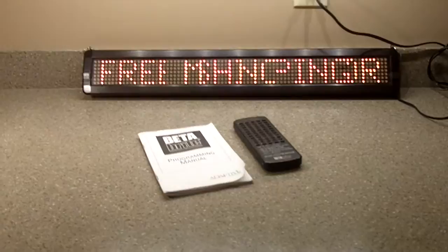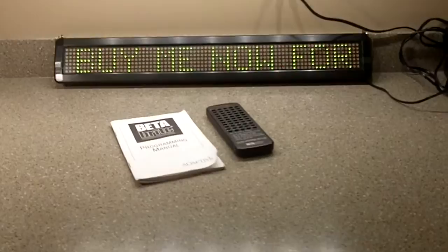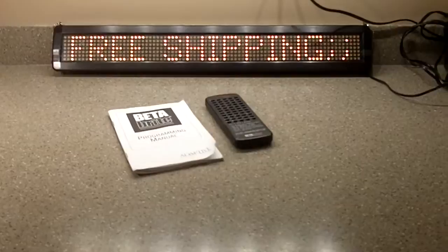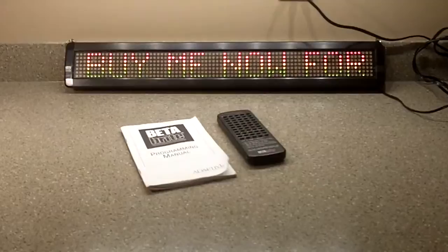Obviously, if you're looking at this, you probably already know pretty much about this type of signage. It's programmable, it's multicolored, it has graphics, it has wipes and effects. It has a phone line that you can plug into the sign to test it and sync it and that sort of thing. And it uses a simple remote control to program the sign.